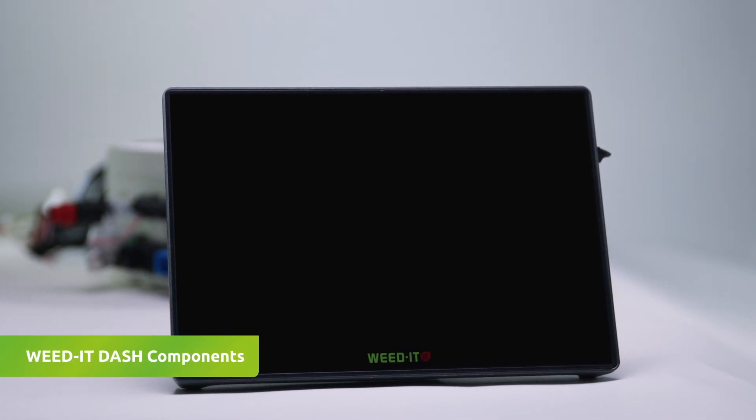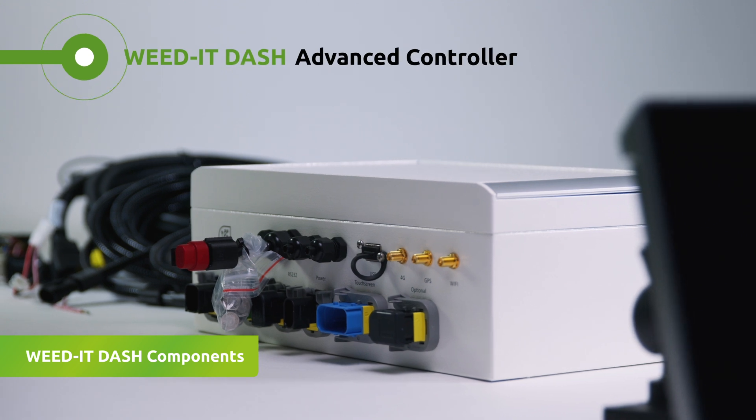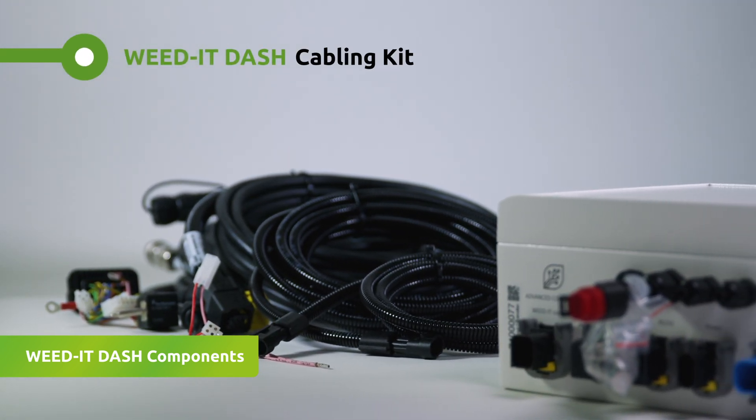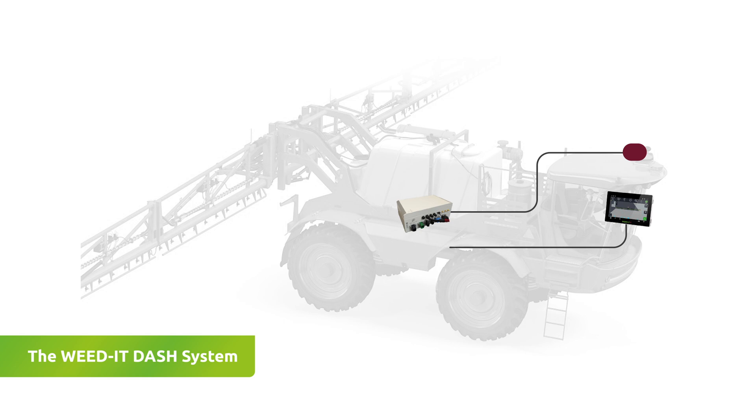The Weed-It Dash components include the 10-inch touchscreen with mounting kit and USB stick, the advanced controller, and the Weed-It cabling kit. Along with 4G LTE connectivity, Dash offers the farm manager real-time field and machine data.